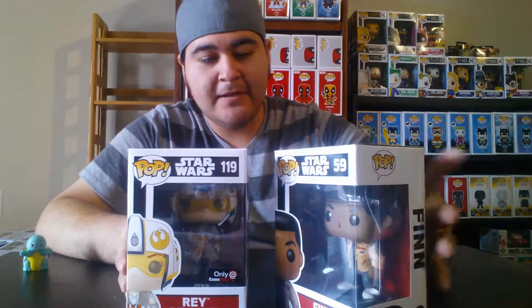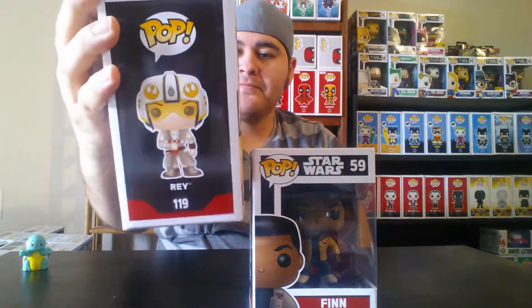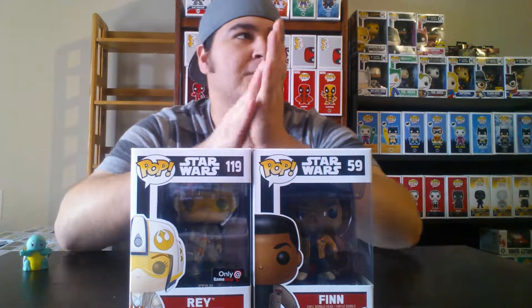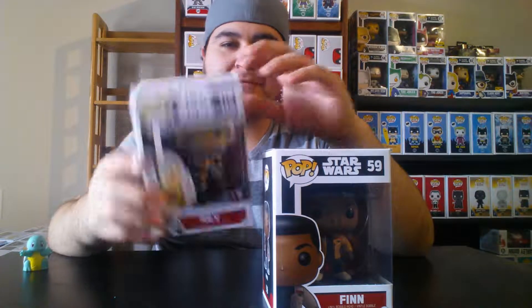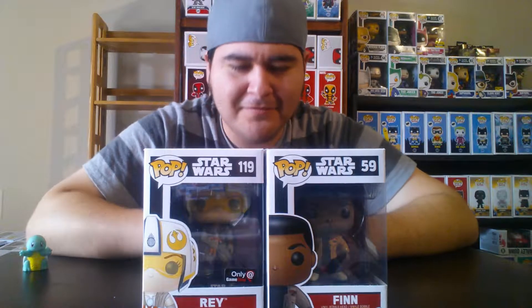Last two Star Wars pops — we have Finn and another Rey. I like both actors and their performances in the movies. I got this Rey through GameStop — it's the version where she's holding her little doll. I can't wait to see them in other films. Hopefully Rogue One will be just as great as my experience seeing The Force Awakens in theaters. Hope y'all bought your tickets!